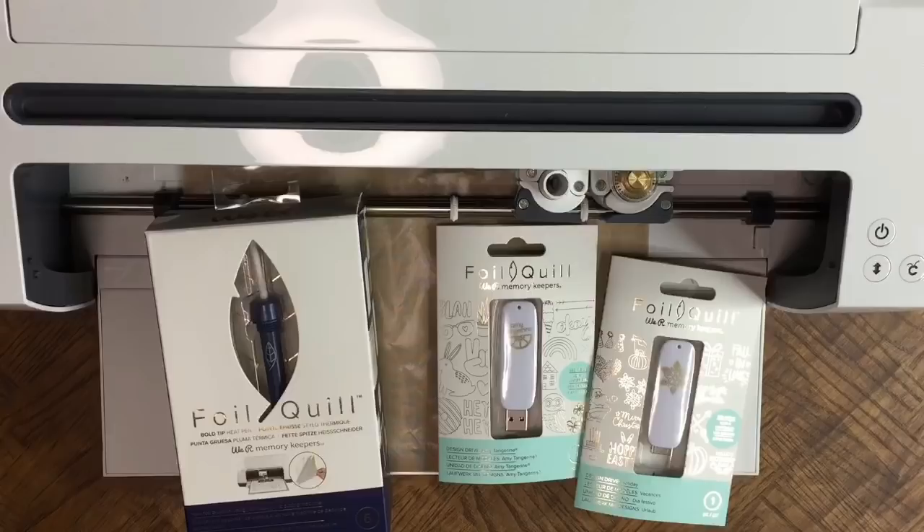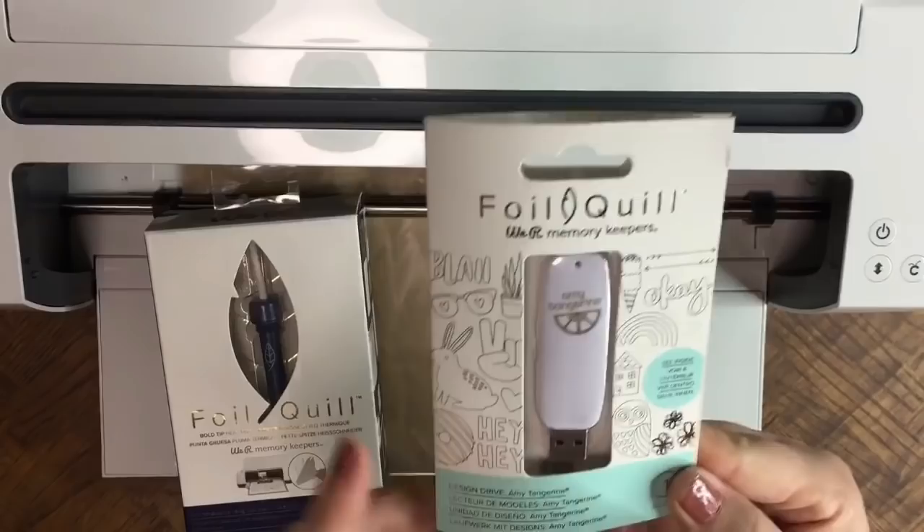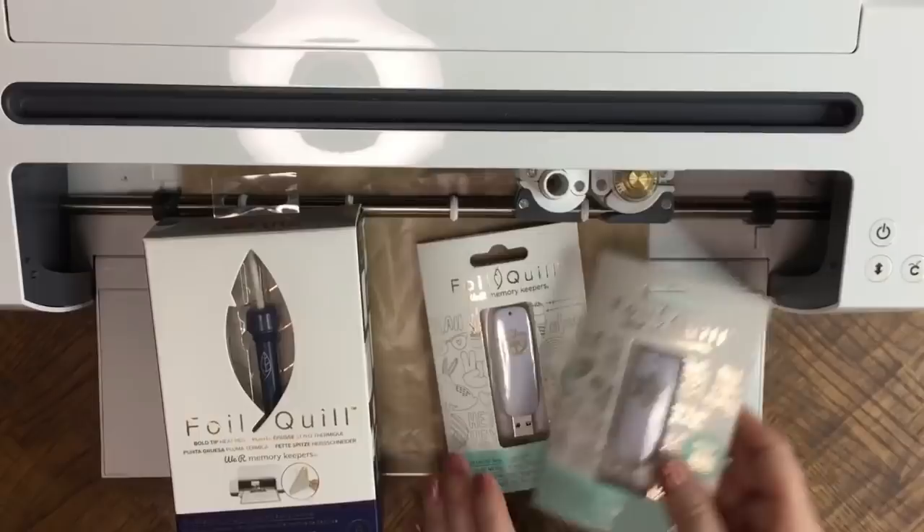Hi guys, it's Crystal. Welcome back to my channel. Today we're going to demo the Foil Quill by We Are Memory Keepers. I'm also going to show you how to set up and use your Design Drives. There are multiple to choose from, but I have Design Drive Holiday and Design Drive Amy Tangerine to show today. Let's go ahead and get started.